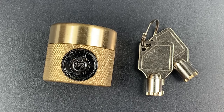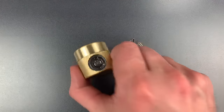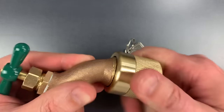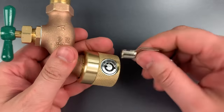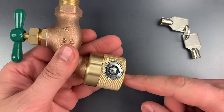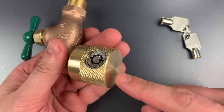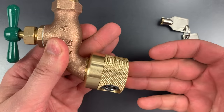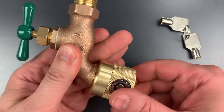Using it is very simple. All you need to do is thread this mechanism onto the end of a hose bib, and after you have it snugged up, take the key and turn the core to the locked position. Turning the core decouples the outer shell from the inner mechanism, making it spin freely, and if it spins freely, it can't be easily unthreaded.